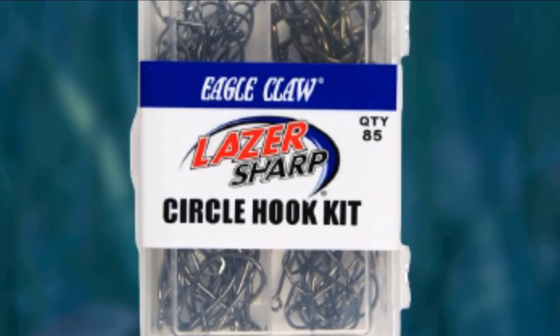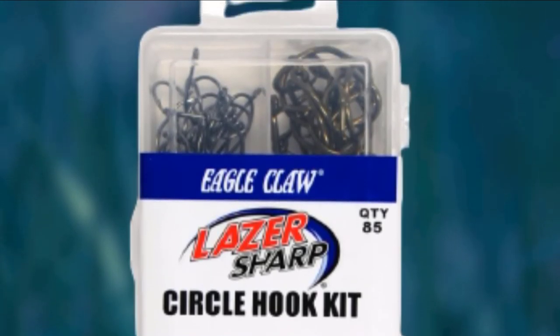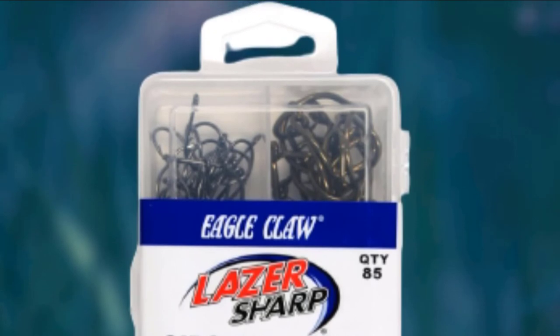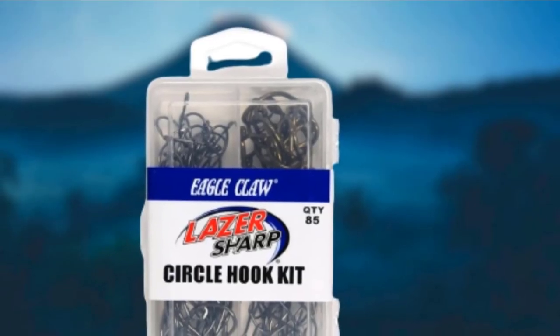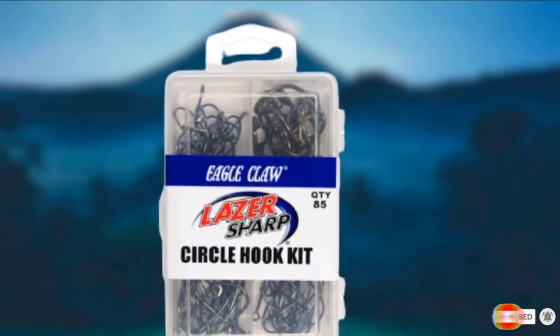Highest quality angler gear for all types of fishers. Carbon steel construction for rust-resistant properties. Trusted for reliability, durability, and strength. Quality and field tested. 85 hooks per pack for catching a variety of species.